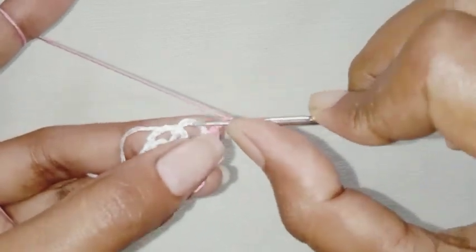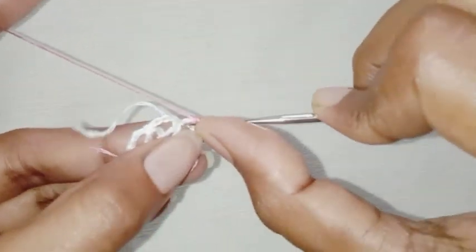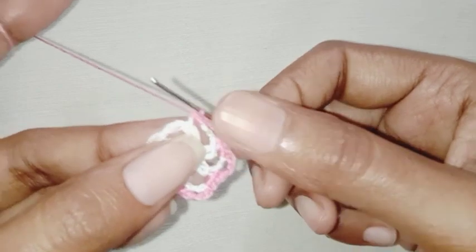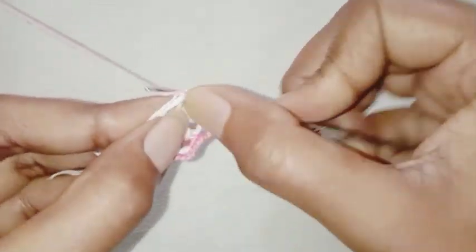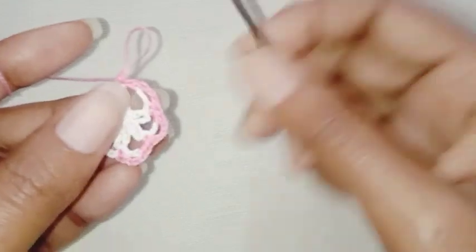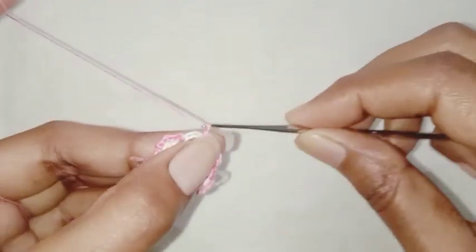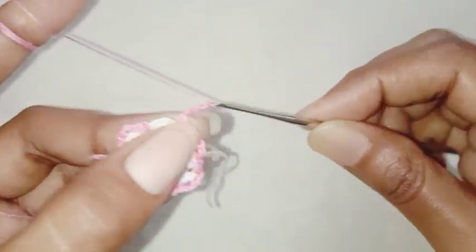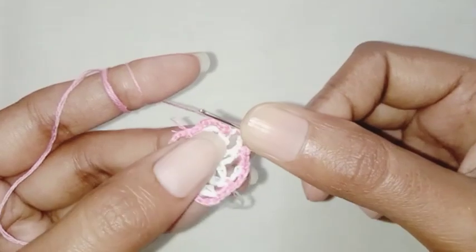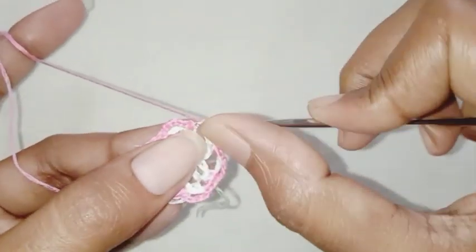Two single crochet in chain-4 space. One single crochet in the next single crochet stitch. Repeat this pattern all around. I'll see you guys at the end of the row. Here I have almost completed — my last chain-4 space is left. We're going to chain 4, make two single crochet in the space. Make a slip stitch in the first single crochet stitch.